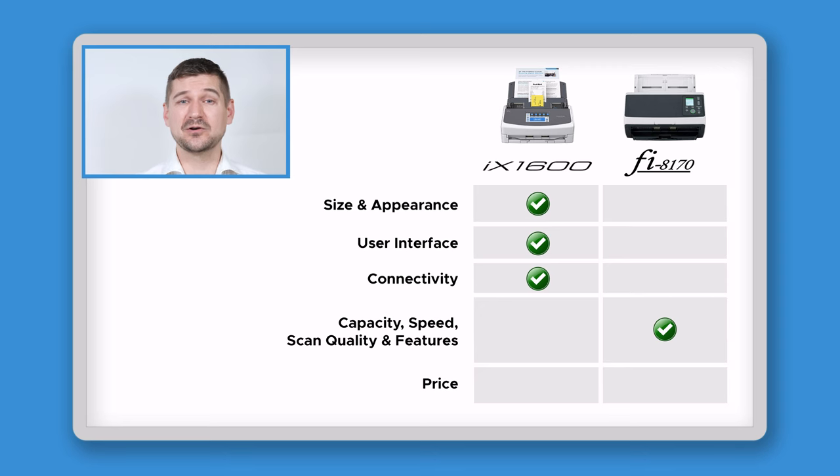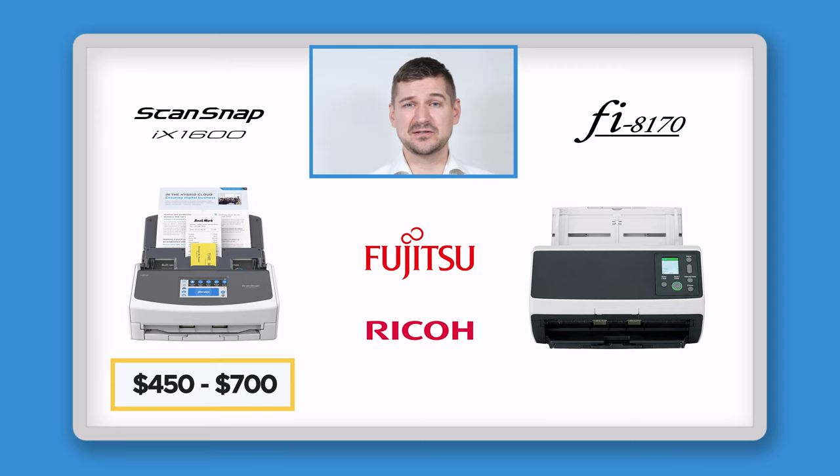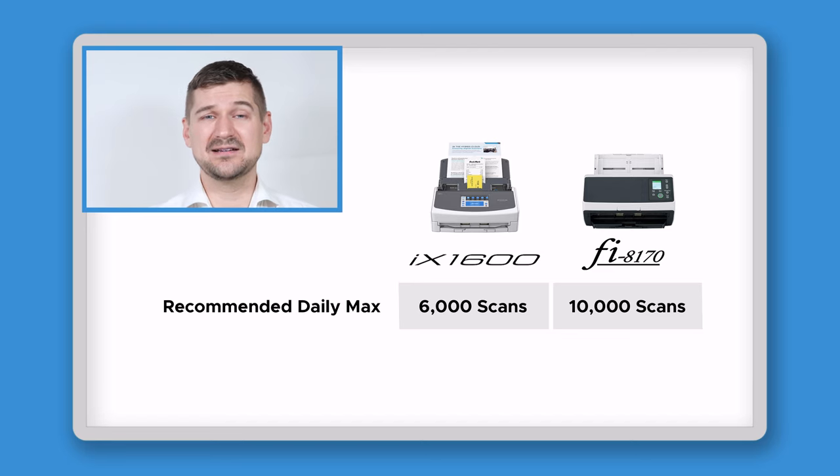In terms of price, the iX1600 typically goes for between $450 and $700 depending on where you get it and whether you purchase extras like additional warranty. The Fi8170 generally costs more, usually around $1,100 or more. Because the iX1600 is less expensive, it has the advantage in this category. However, although the Fi8170 costs more, it's also designed to handle more scans, up to a daily duty cycle of 10,000 scans, whereas the iX1600 is only designed to handle up to 6,000 daily scans.